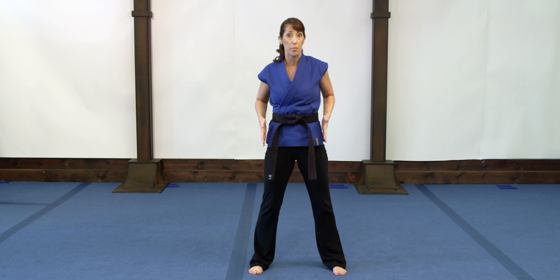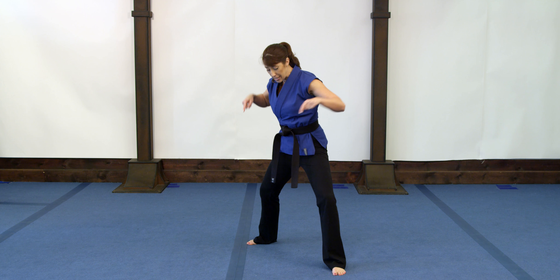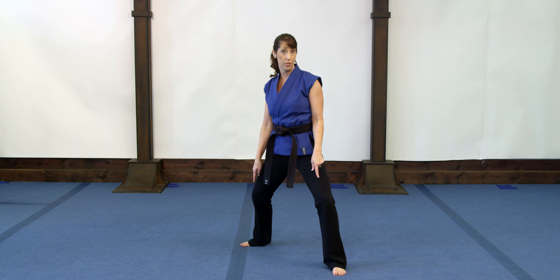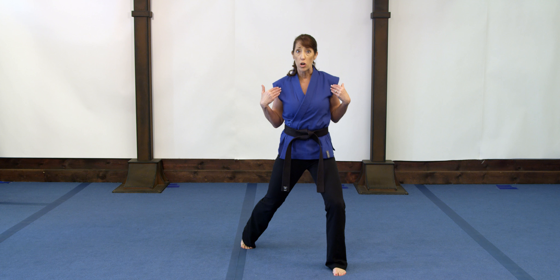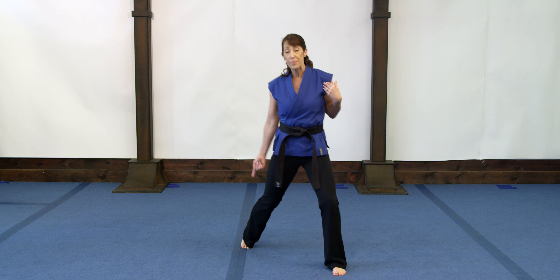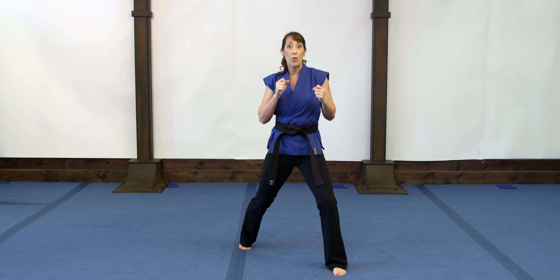Notice my feet are about hip width or just slightly wider than hip width apart. I'm going to drop my right foot back approximately hip width apart as well — as if my feet are on opposite corners of a square. With feet facing forward, I shift my weight forward slightly and push off with that back foot. This is our offensive or fighting stance, where we do our punches and kicks from.